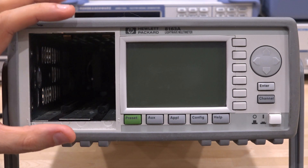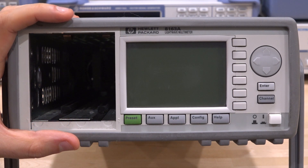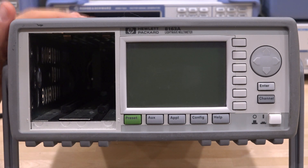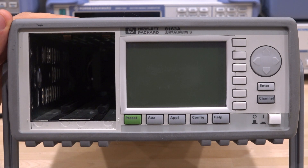It accepts different kinds of modules in the front, and these modules can do anything from tunable lasers, various types of lasers, to receiving side power meters, peak power detectors, and so on. So it can become quite powerful if you're doing optical measurements, especially in optical communication or physics.